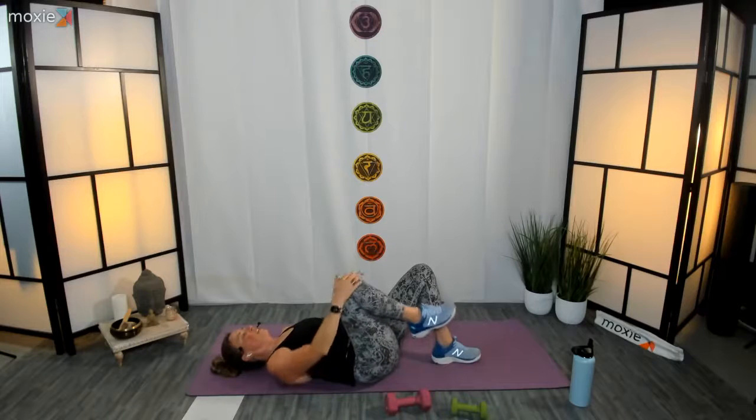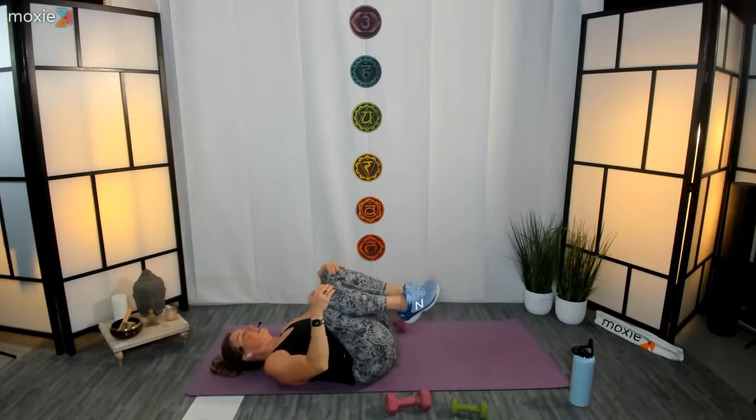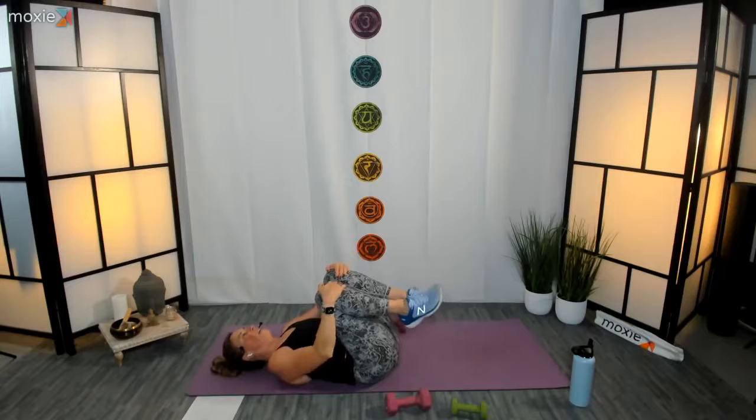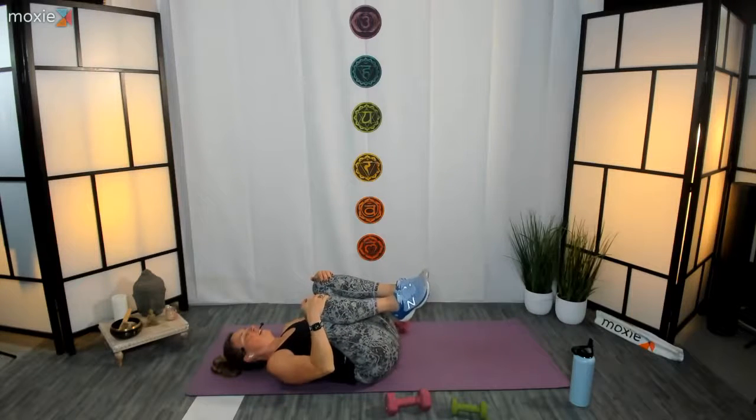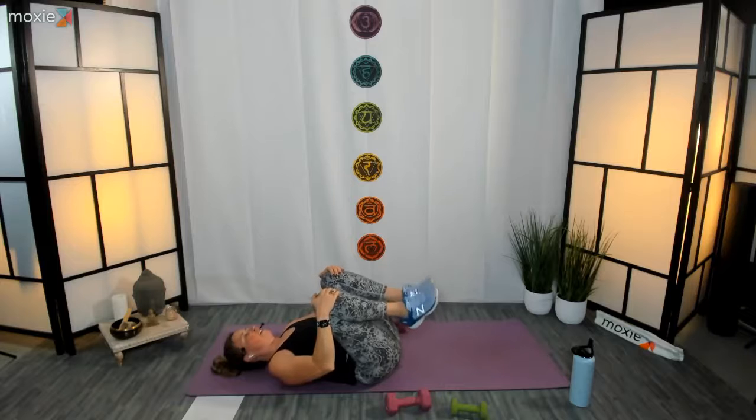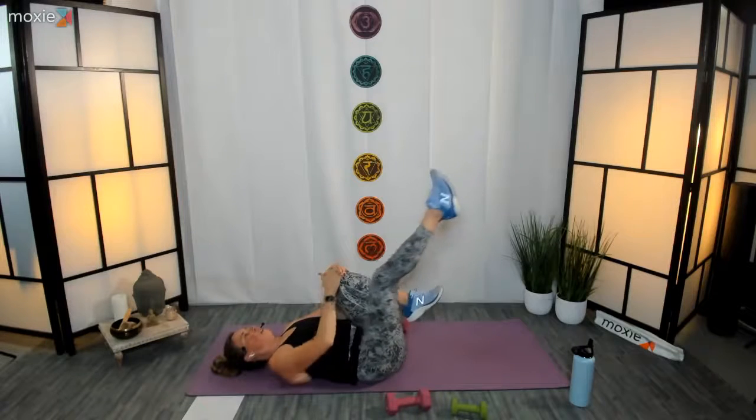Let's take a little knees to chest here and just give ourselves a little stretch in the low back. All right, let's get into some core. Take that right leg out long, switch sides — pull that right knee in, left leg long, and reach.